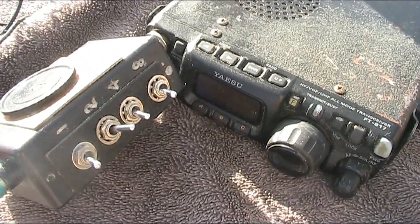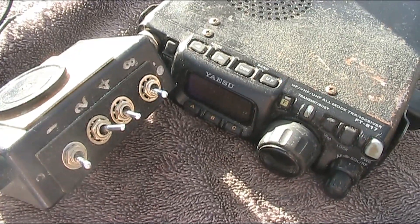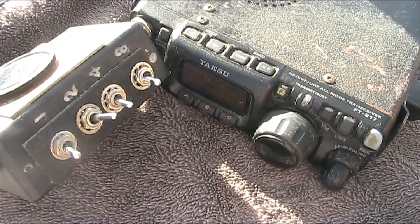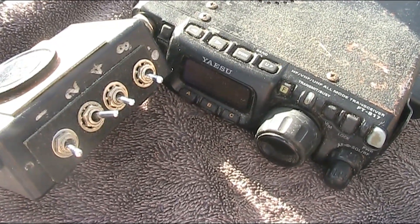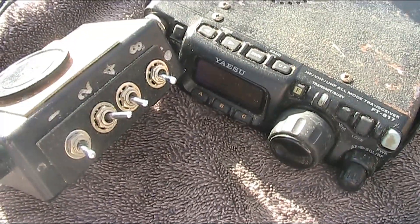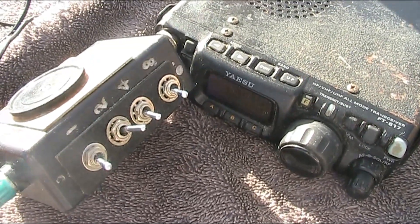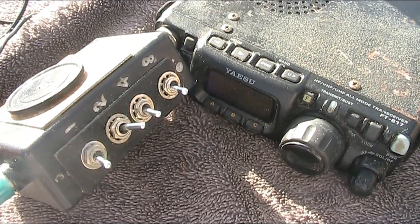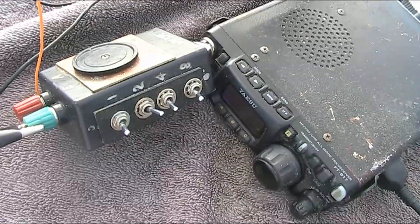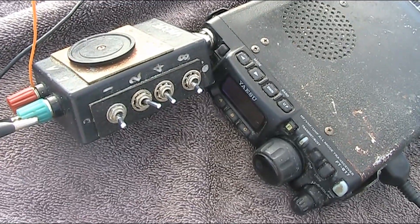Roger, Peter. All copied. Yeah, I'm in Cranbourne North, running the IC7800 into a solid state amp, putting out about 400 watts into an 80, 40, 15 metre inverted V. All VK3AAV in the group. I've just arrived in my driveway, so give me two minutes and I'll jump inside on the big radio.